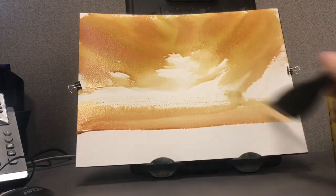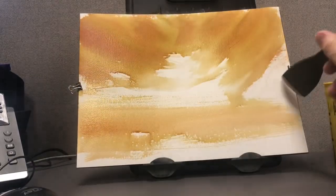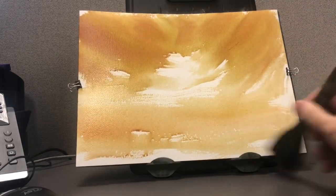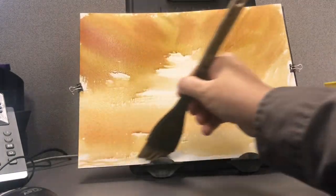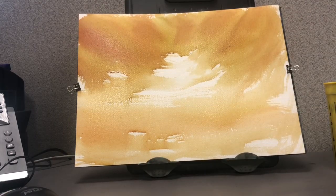We're going to sort of just dry brush — we don't want a lot of water on the brush here. Just lightly coming across with the full bent bristles of the goat hair brush, trying to leave some white areas below and above the horizon line.